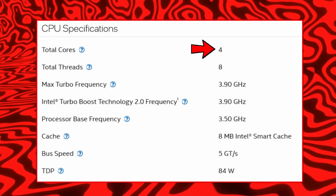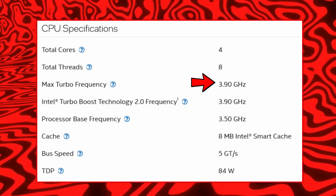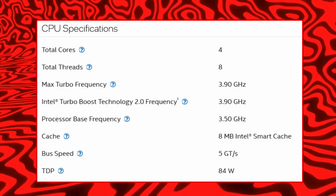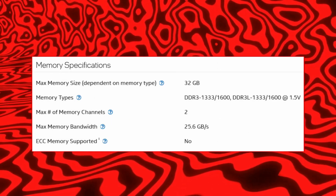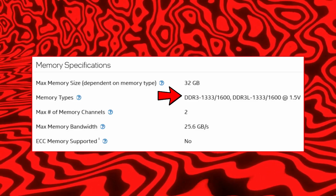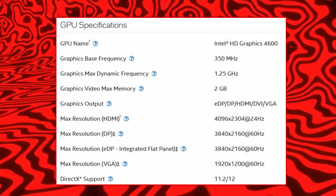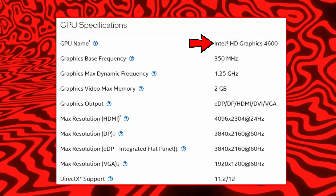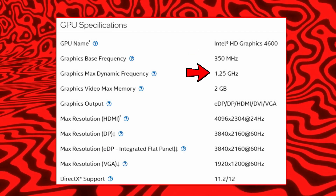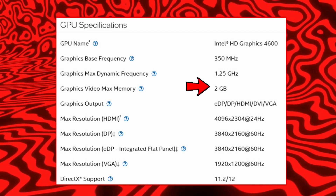It has 4 cores and 8 threads. The max turbo frequency is 3.90GHz and the base frequency is 3.50GHz. You can pause the video to read the other specs. For memory, it supports DDR3. For graphics, it has Intel HD Graphics 4600 with a 350MHz base frequency, 1.2GHz max dynamic frequency, and 2GB memory.